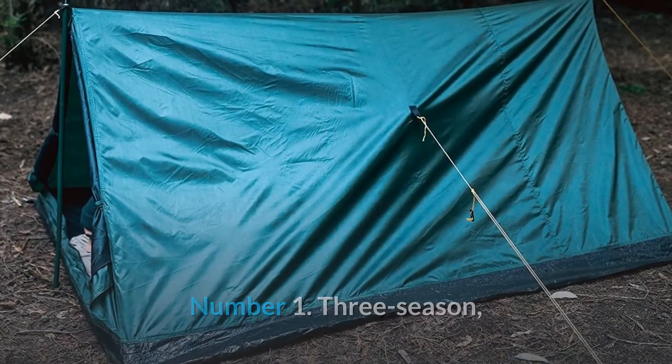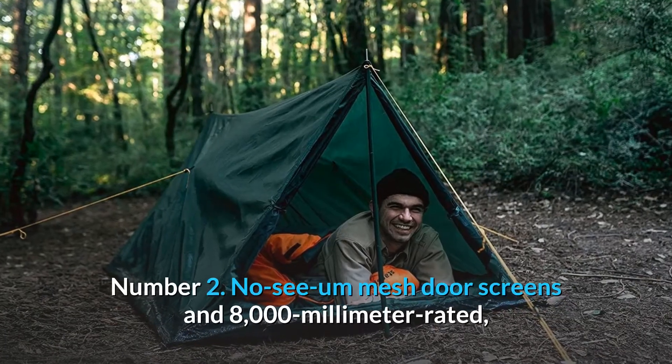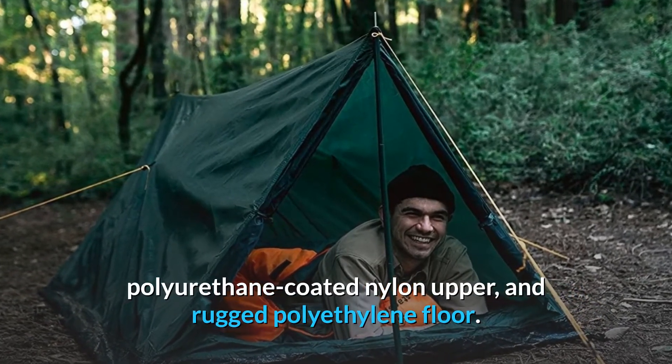Number 1: Three-season, two-person A-frame tent sets up quickly with two sturdy yet lightweight aluminum poles. Number 2: No-see-um mesh door screens and 8,000-millimeter rated, polyurethane-coated nylon upper, and rugged polyethylene floor.